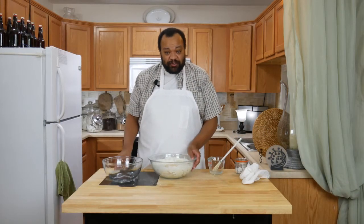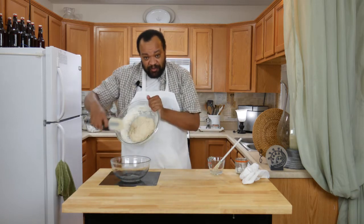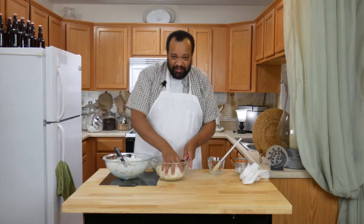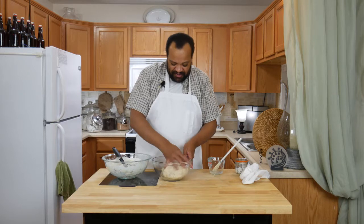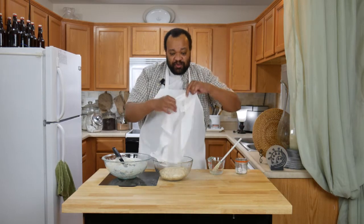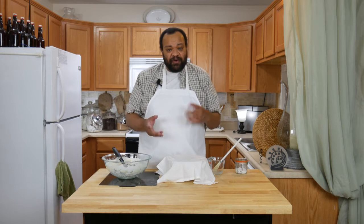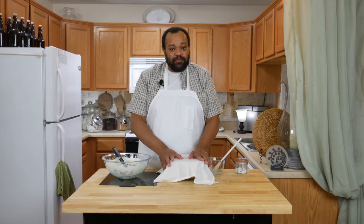Once your dough has mixed for about 2 to 4 minutes, you're going to put it in a super well-greased bowl. You want to make sure that this bowl is greased really, really well. What I like to do is put it in the bowl, then flip it over so that I know all the sides are greased. Then I'm just going to cover this and let it rise at room temperature in a draft-free environment for about another 1 to 2 hours. Once it has risen, we're ready to form the rolls.